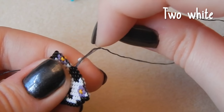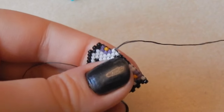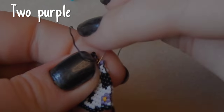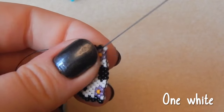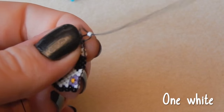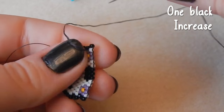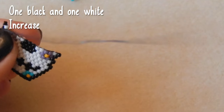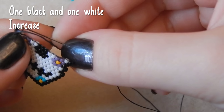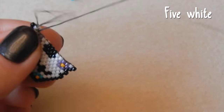Two white beads — it's nice and symmetrical. Two purple beads, one white bead, and one black bead — we are increasing. Now one black and one white bead, we are increasing this row as well. Then we've got five white beads.